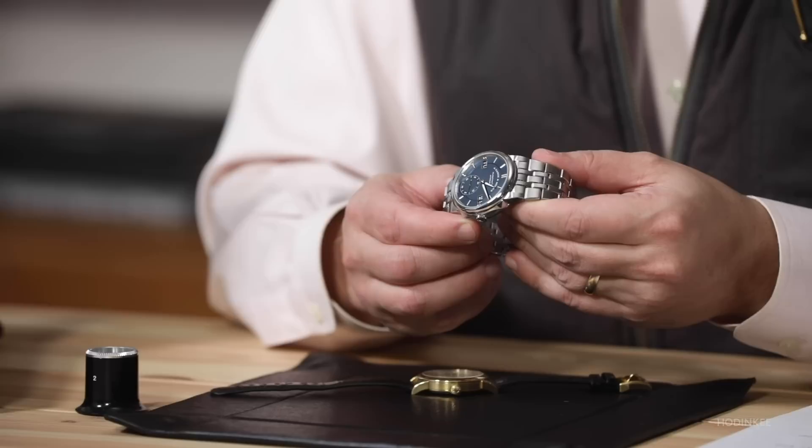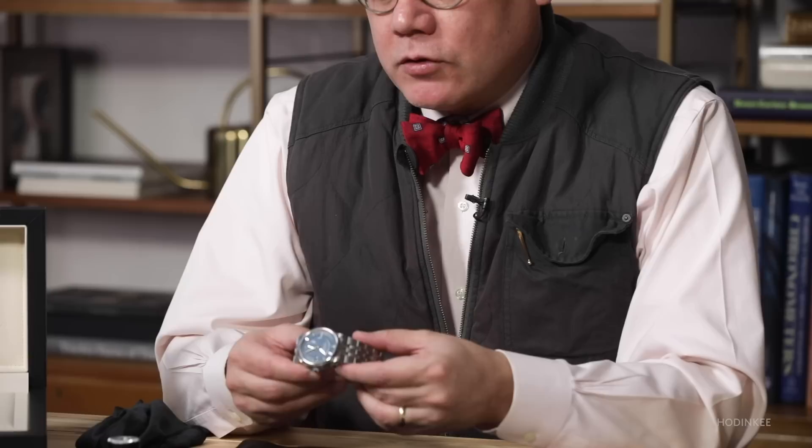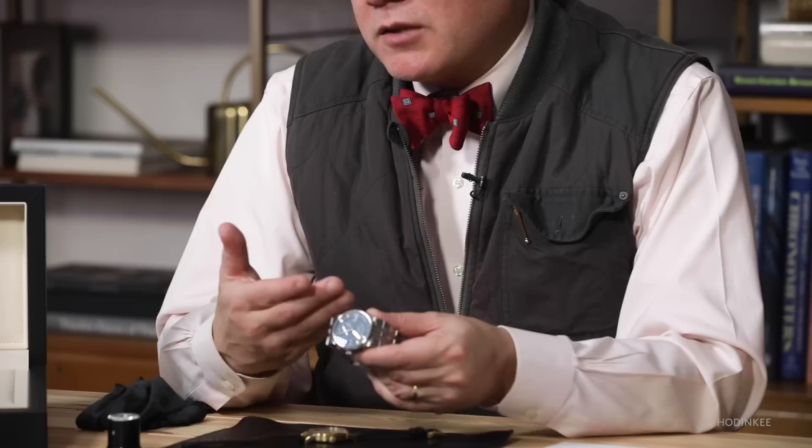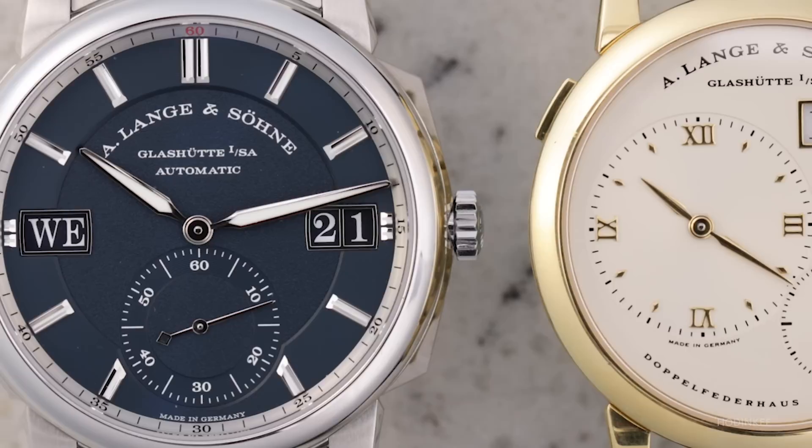It won't come as much of a surprise to hear that having the watch on the wrist for a week created a very different impression than I had from the initial press release coverage. That doesn't always happen — sometimes your first impressions are correct — but in this case there's so much going on with the watch in terms of its general sense of heft, its three-dimensionality, and the way different aspects of the design speak to each other, that I found myself really enjoying it more and more as the week went on. I really warmed up to it, and it started to feel like it truly belonged in the Lange & Söhne family of watches.